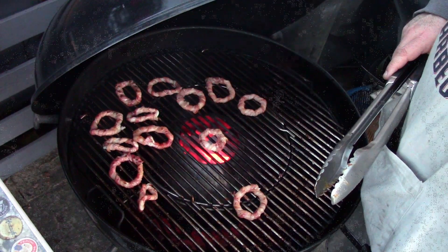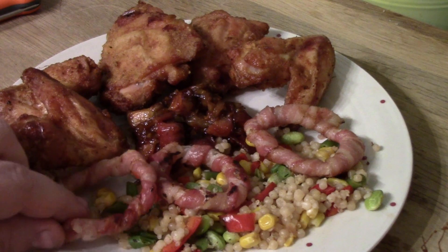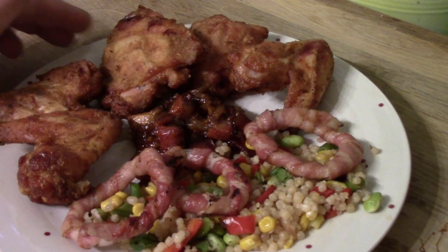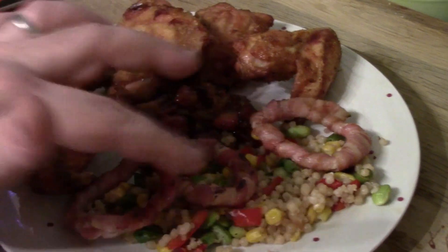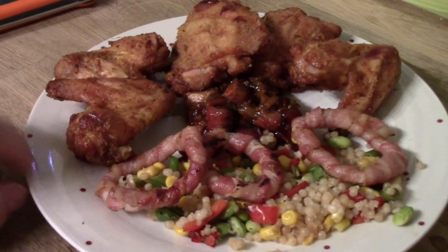I'll show you them indoors in a minute — this is my dinner. I've got the onion rings which are really tasty, the chicken wings which come out lovely and crispy, my thighs, and a little bit of couscous as well. There's some nice veg in there. I'm really happy with how it came out.